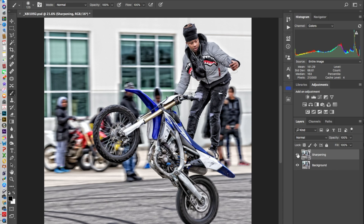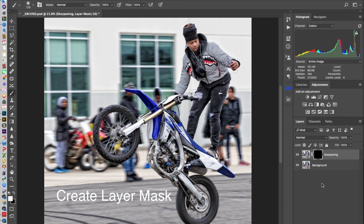I really do not want the entire image sharpened, so I create a layer, invert it — I'm hiding the actual sharpening — and what I'm going to do is paint back in only the areas that I want to be sharpened.